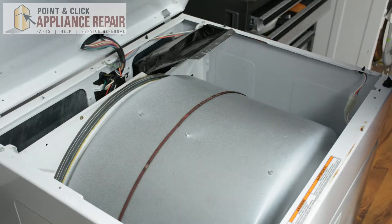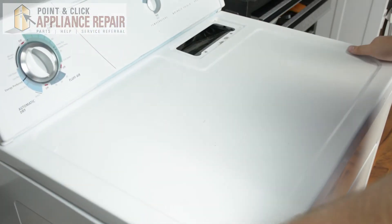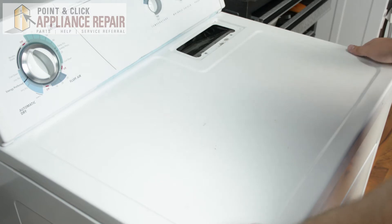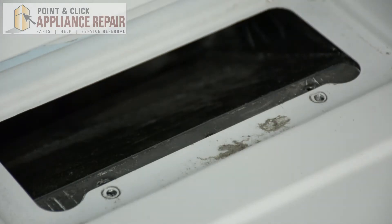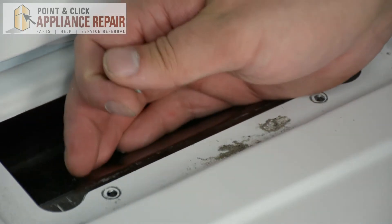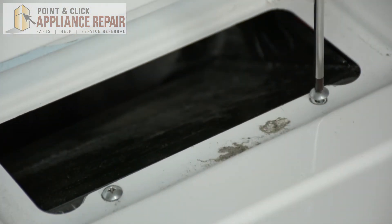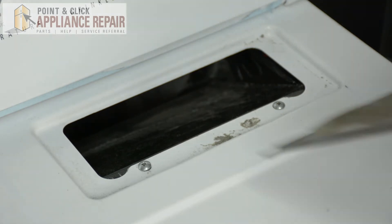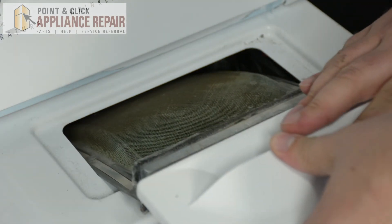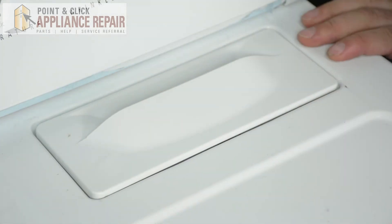Snap the wire harness back in, then take the top of the dryer and snap it back into place. After shutting the top of the dryer, replace those two screws. After those two screws have been replaced, put your lint filter back in and your repair is complete.